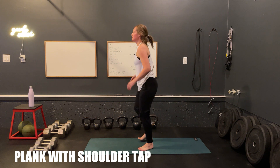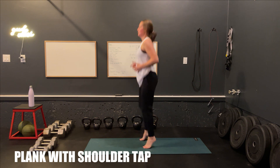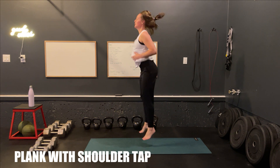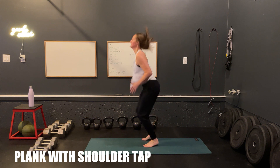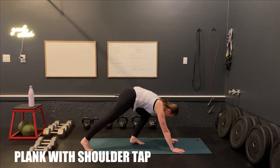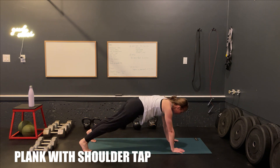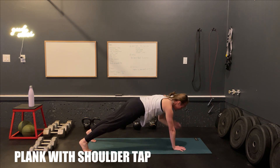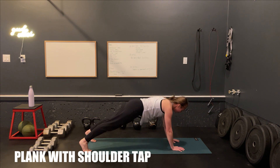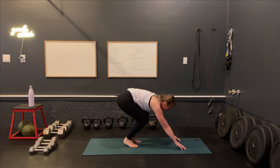Stand it up right into your pogo jumps. Good stuff. Back down on the ground into your plank position. Keep those hips parallel with the ground — we're not shifting back and forth. 20 reps, let's go. 20. Good job, guys. Shake it out.